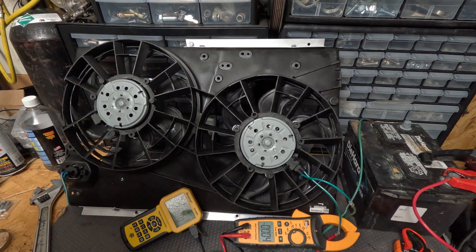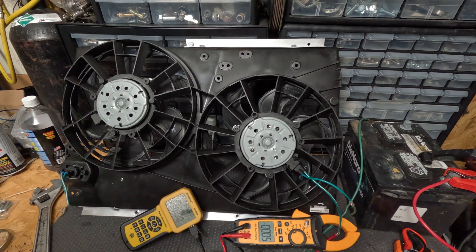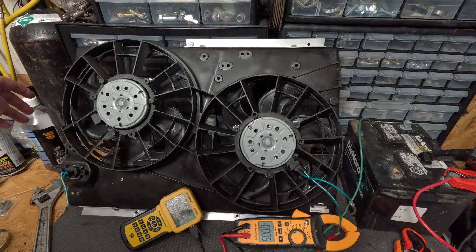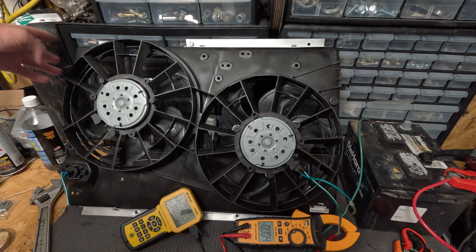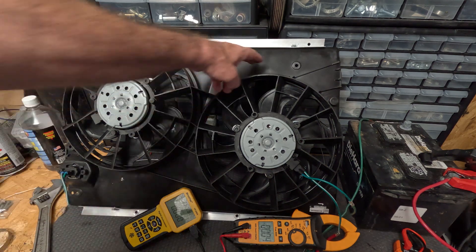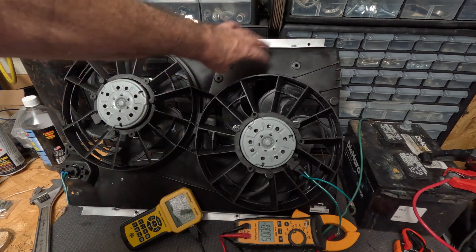Hello everyone, welcome back. I have one of these Contour 95-2000 contour fans — it's a really common, popular swap on the Fox bodies. It also works on 94-96 if you relocate or delete the ABS. These dual 12-inch fans — the first thing I see is it covers the whole radiator, 100% coverage, and there'll be very little in the way of dead spots.